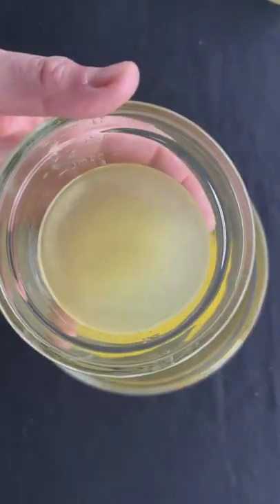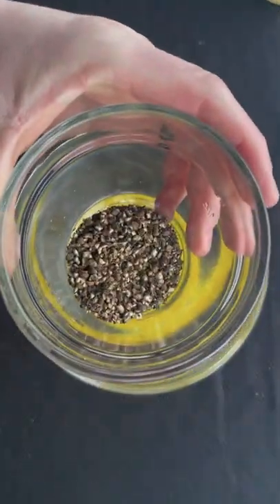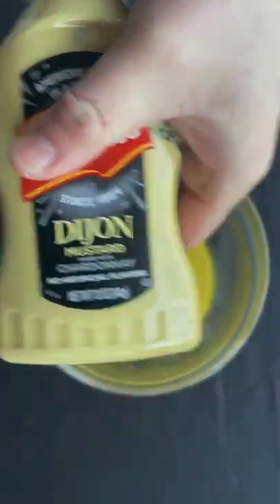Let's make our sauce. That's butter, lemon juice, lemon zest, thyme, peppercorns, and Dijon mustard.